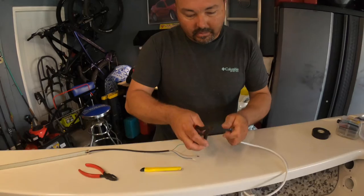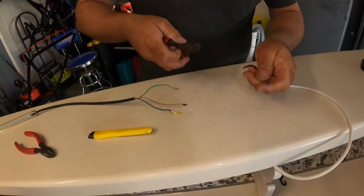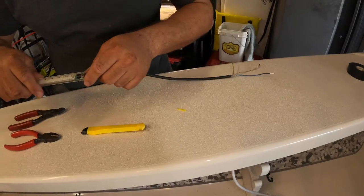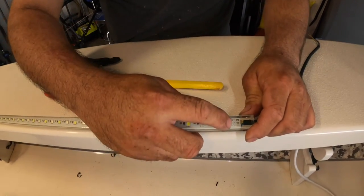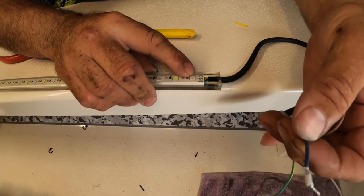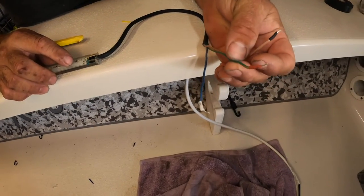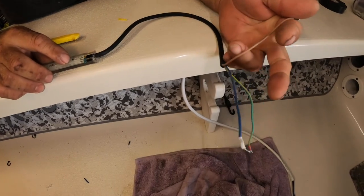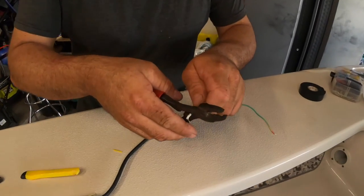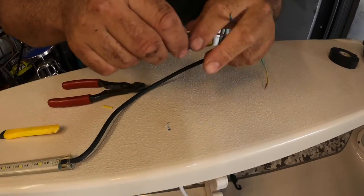After soldering and heat shrinking the center junction, it's time to wire the actual lights on the port and starboard side. The blue wire is the blue light, the yellow wire is the white light, and the black wire is the ground. On the light itself, it tells me which wire is for which: my blue wire is for the blue light, the green-yellow wire is for the white light, and the tan wire is the ground. I'll go ahead and solder these connections, heat shrink them, and then test it.